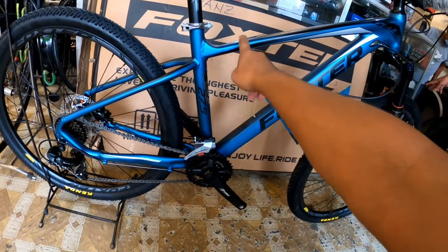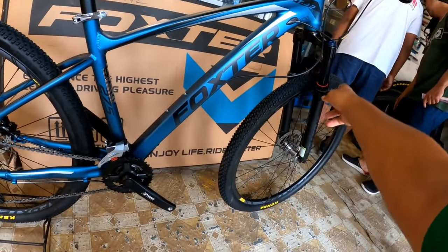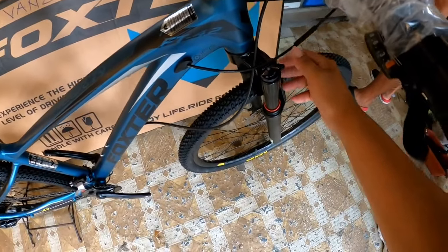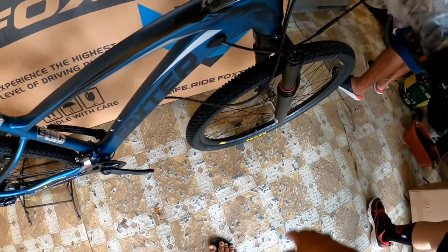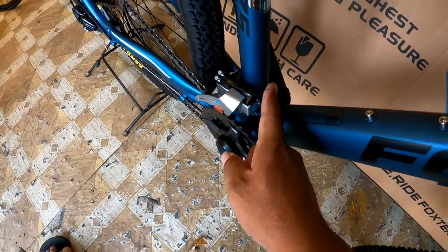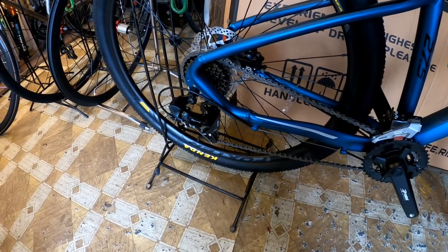Kung ma-correct na lang ako kung mali ako. Tapos siyempre, naka-ICR na rin — Internal Cabling Routing. Dito, may nakalabay siya rito. Sa fork niya, coil type. Walang nakalagay na air — coil type pa siya. Tapos, pwede nyo siyang lagyan ng remote lockout kasi may butas dito, may kabitan sa tinidor niya. Sa kanyang groupset, MP200 ng series. At sa kanyang FD, Altus yung ginamit. Sa RD, Toni. Naka 2x8 speed.